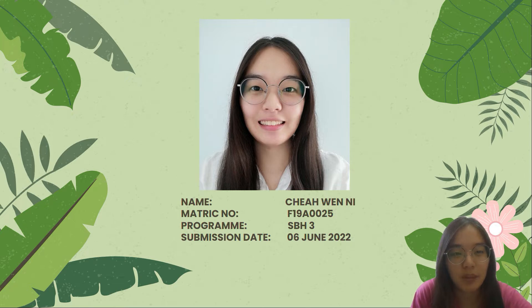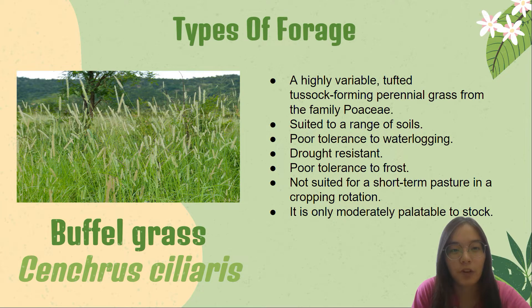Hi everyone, my name is Qian Wenli and my matriculation number is F980025. I am from SPH3. Today the type of forage that I will talk about is buffer grass.